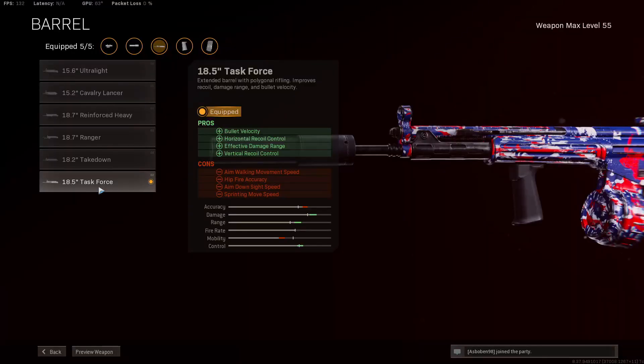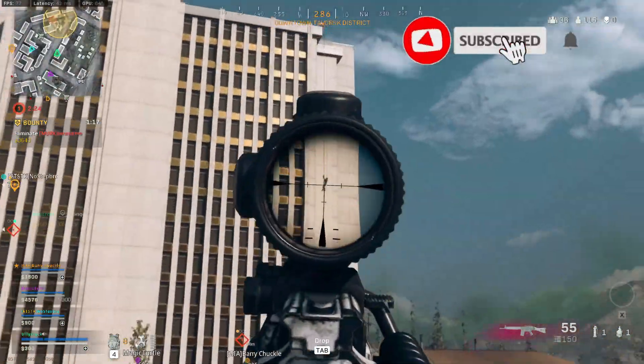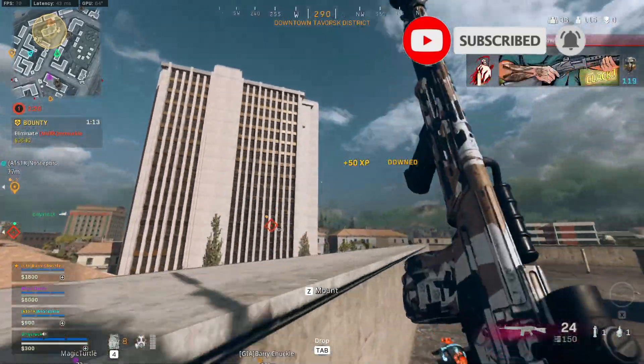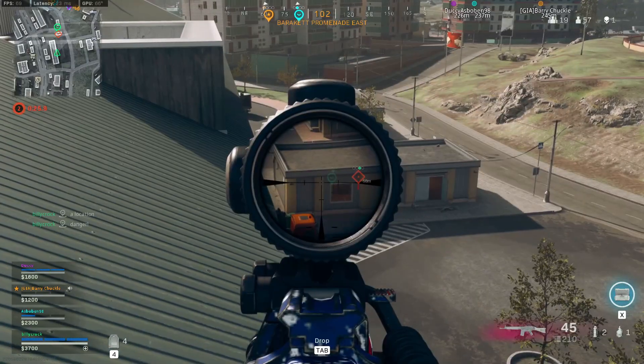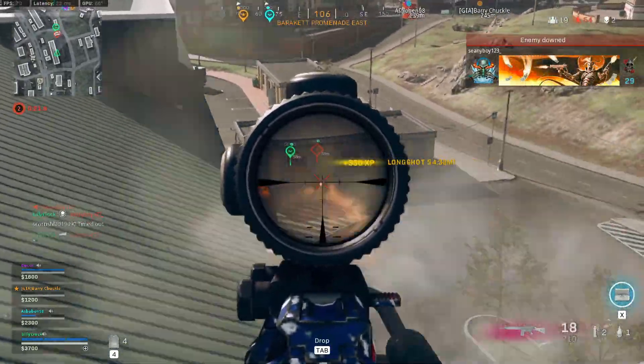Moving on to the barrel, we're taking the 18.5 inch Task Force. This helps out with bullet velocity, horizontal and vertical recoil control, and effective damage range. It does hinder aim walking speed, hit-fire accuracy, ADS speed, and sprinting move speed, but ultimately keeping the recoil under control are the main aspects here along with the bullet velocity.